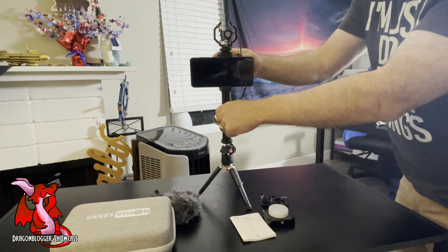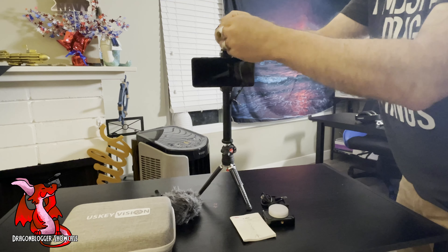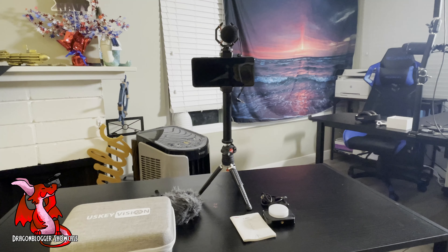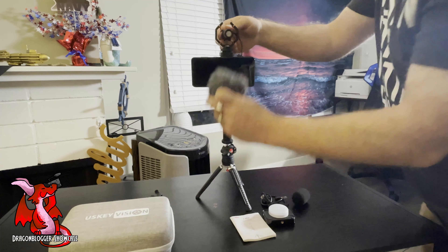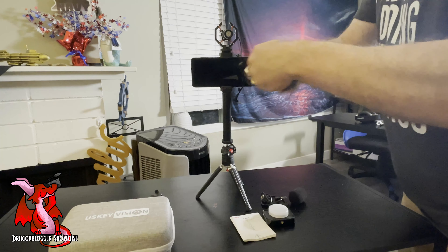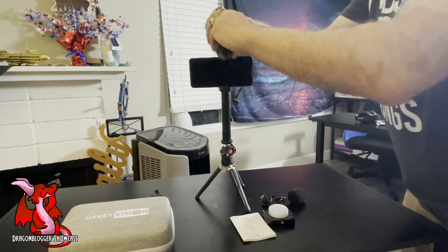It also comes with a wind sock that you can put on the mic to help reduce some wind noise, background wind, and puffs of breath. It also comes with a wind sock which is better for outdoors when it's breezy. The wind sock is ideal for outdoors and helping reduce any wind noise from getting into the microphone.